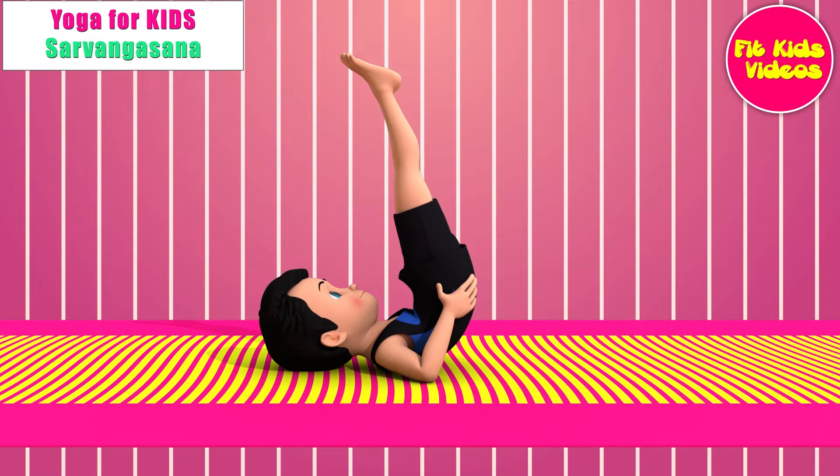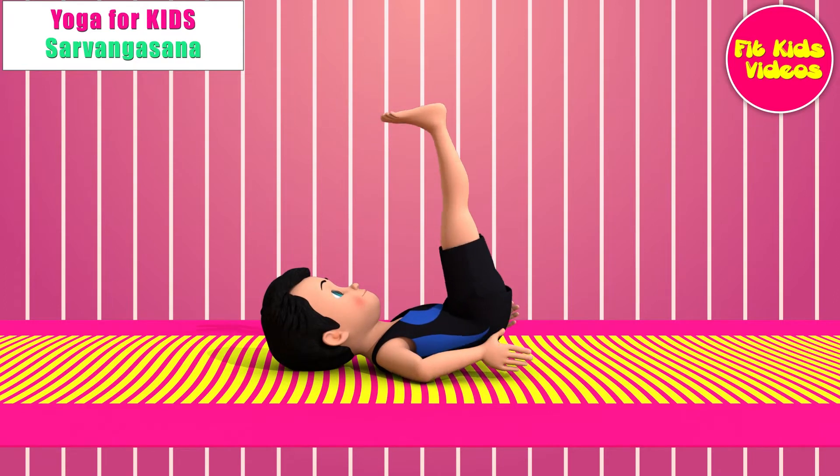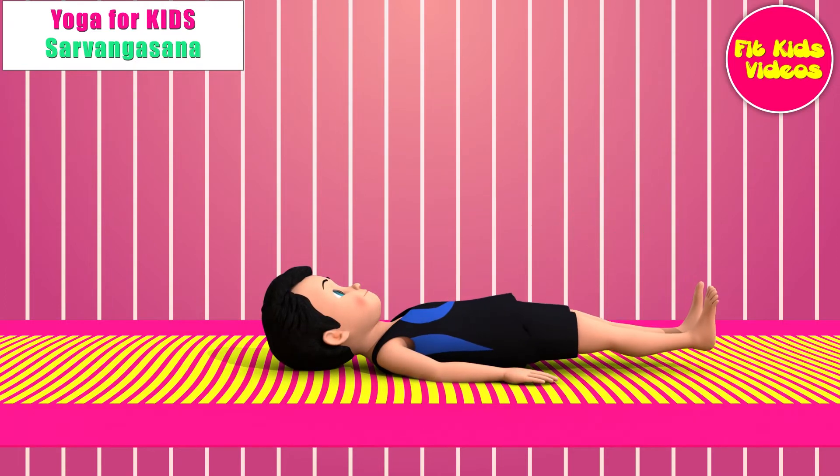To come out of the posture, lower the knees to the forehead. Bring your hands to the floor, palms facing down. Without lifting the head, slowly bring your spine down, vertebra by vertebra, completely to the floor. Lower the legs to the floor. Relax for a minimum of 60 seconds.